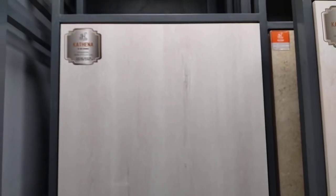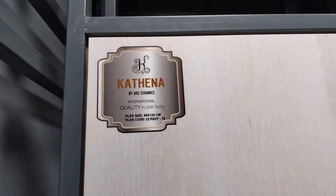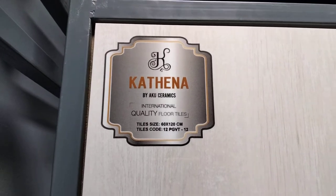This color is a light wood color. This color is a crystal mirror polish. This brand is by Acquis Ceramics.